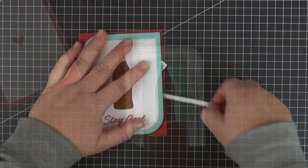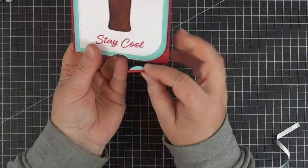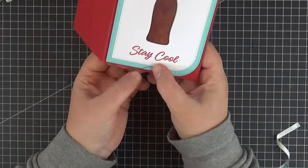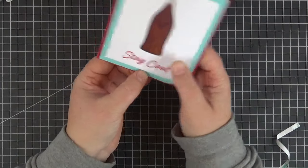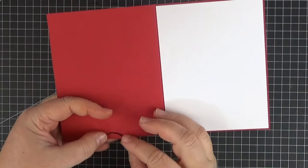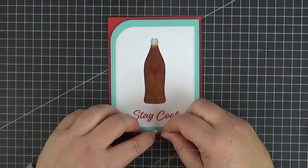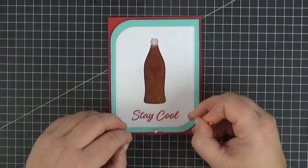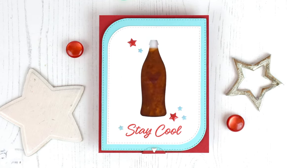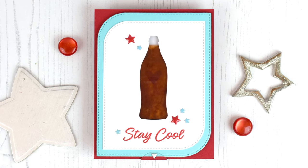After adding two more strips of foam tape I'm ready to adhere the whole thing to the card base. Next I use double-sided tape to adhere the two half circles to the front and back of the slider panel. I made it too small to stamp the pull sentiment from the interactive label stamp set so I used a little enamel triangle instead. I only added a couple of matching enamel stars to finish this clean and simple slider card.